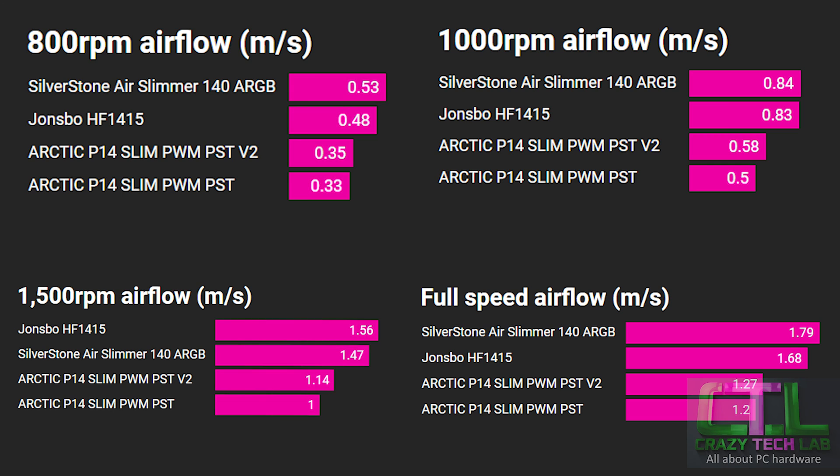Moving on to the core data — first the airflow results at specific RPMs. Looking at the full speed graph, the Arctic P14 Slim version 2 does uplift the airflow at full speed — the same RPM as version 1 — with a fairly significant improvement, however it's still not enough to match the John's Bow or the Silverstone, both of which offer significantly more airflow. At lower RPMs — 800, 1000, and 1500 — the version 2 consistently delivers higher airflow, though it still can't match the higher airflow fans.